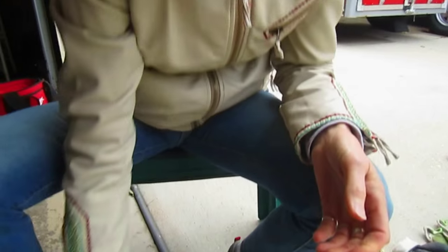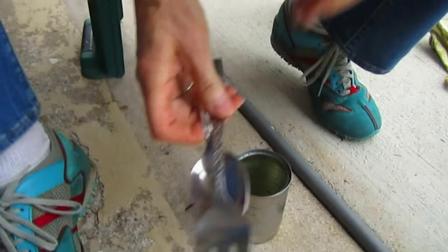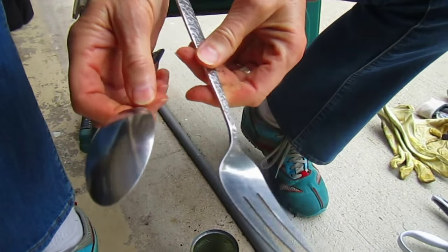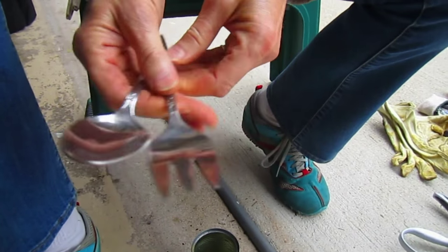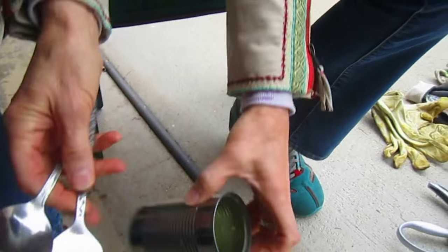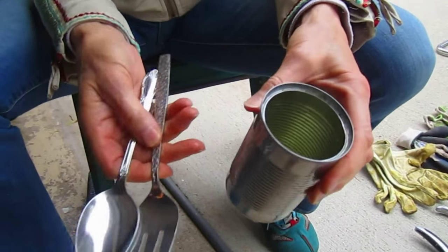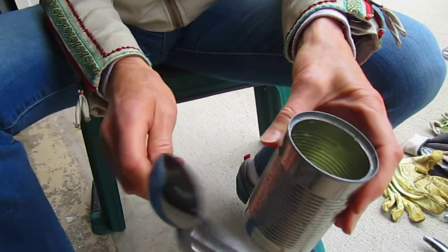So is that where sticks and stones came from? It might have. Rick remembers as a kid using kitchen utensils that his mom or grandma either didn't know he had, or said was okay. And an old tin can to scoop with. Another very basic way to start.